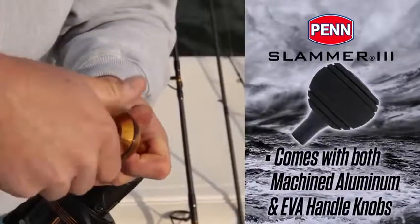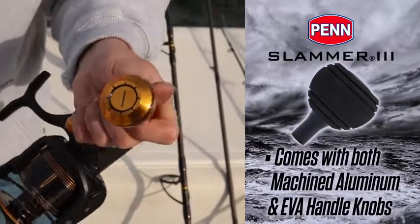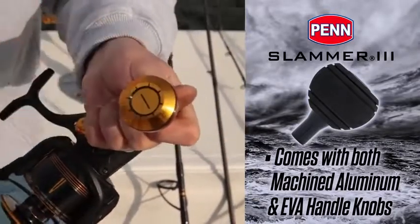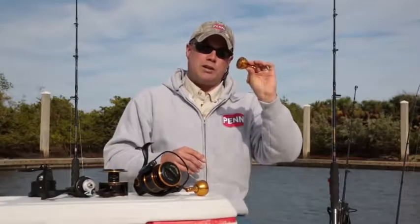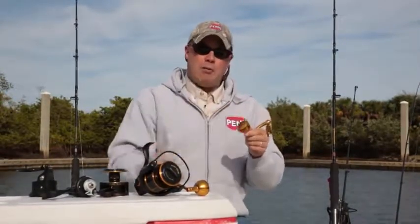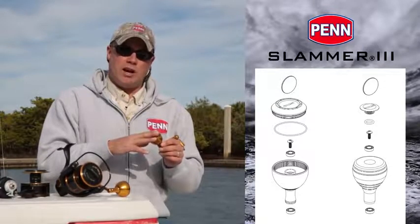One other thing to mention is the handle knob. You're going to see a machined aluminum handle knob on the Slammer 3. Some people are fond of the aluminum handle knob, some prefer EVA — aluminum can get cold in winter or slippery when fishing live bait. So we do offer an EVA knob in the box, although it will come with the aluminum off the shelf. It's a very easy swap: unscrew the top cap, pop the knob off, replace the bearings, and put the EVA knob on.